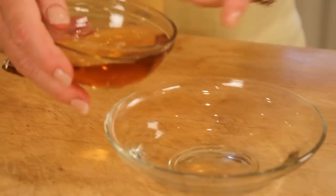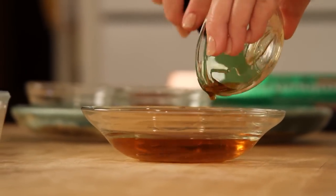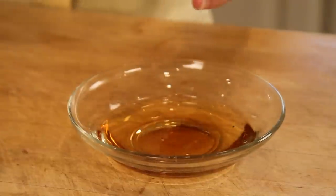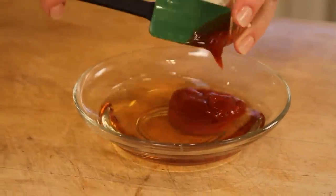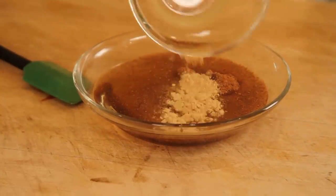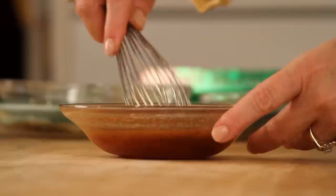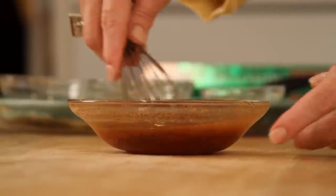We've got a quarter cup of bourbon, a tablespoon of real maple syrup, a couple of tablespoons of ketchup, a half a teaspoon of nutmeg, and some ginger. And I'm gonna whisk this together — just very simple. Love the spices.